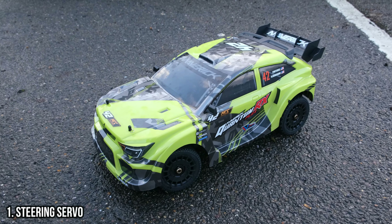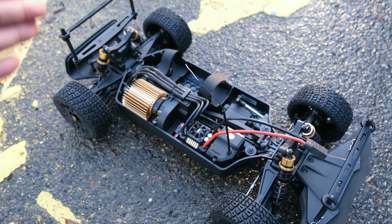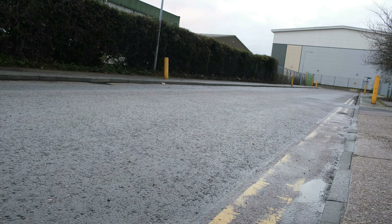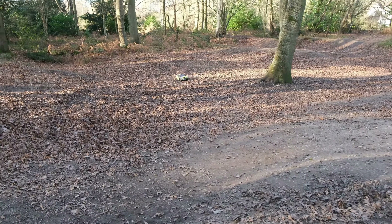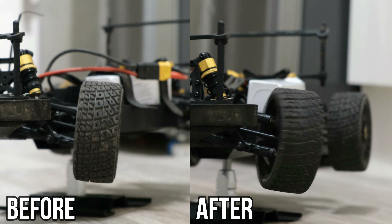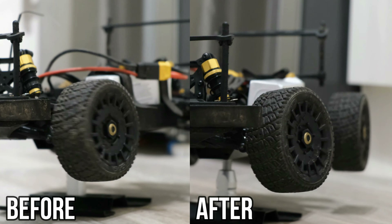First up, let's talk about the biggest upgrade of them all, and that is the steering servo. The included metal-geared servo is a little slow and not very responsive, which does make driving feel a little bit sluggish. When it comes to the overall handling of the car, it feels like it's holding it back slightly. I upgraded my servo to a high-performance brushless KST servo, which may be slightly overkill for this application, but it certainly made a huge difference.